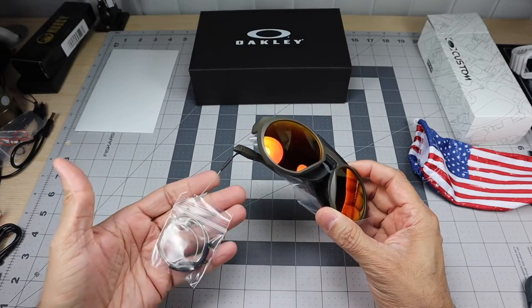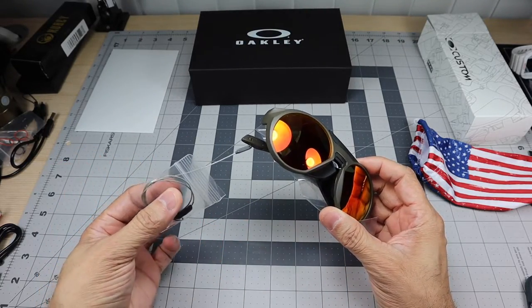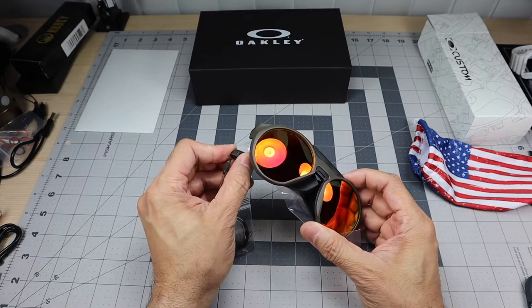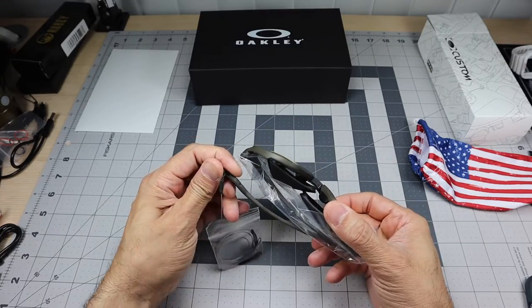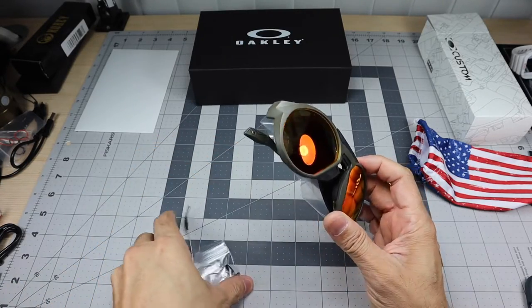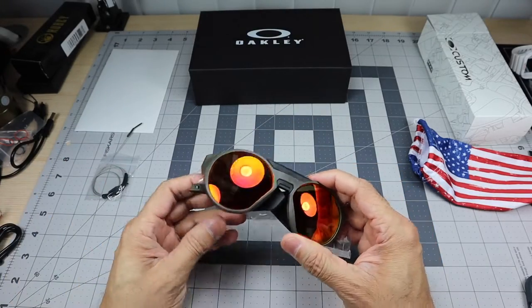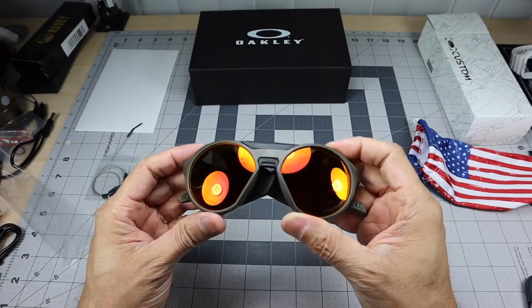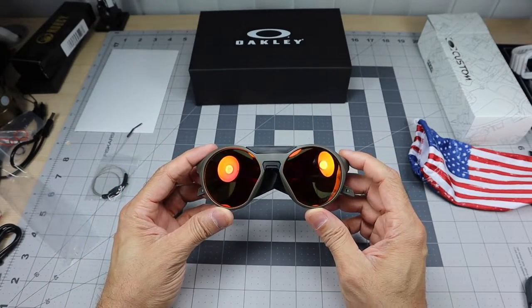Here they are. Because it's the Oakley Clifton, it comes with the lanyard — or leash, whatever you want to call it — already attached. I'm going to go ahead and take that off. This model actually has the ability to attach the leash to the end of the stems. I'll take that out for now and remove the plastic.